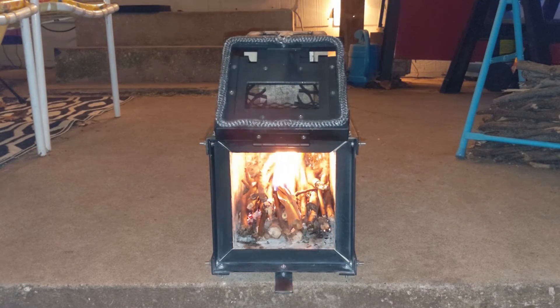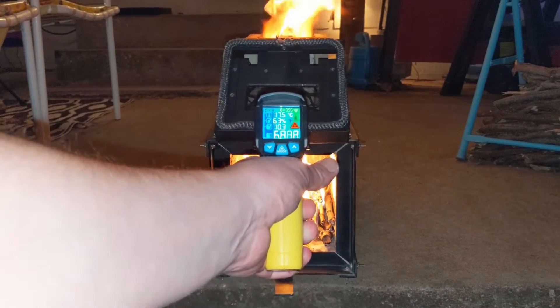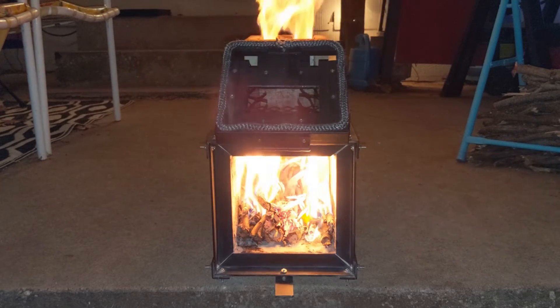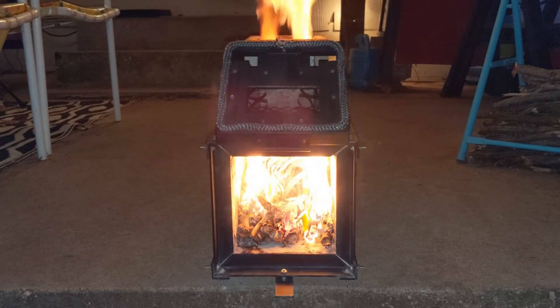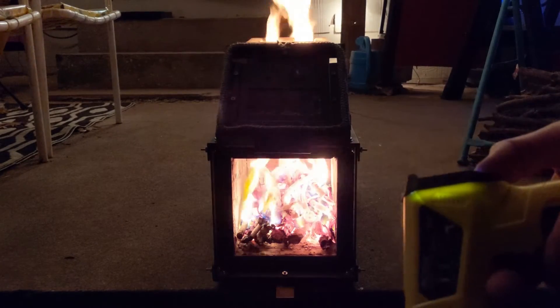One thing I'm already noticing is that it's a lot easier to light with that grate lifted off the bottom. It's heating up — we were at about 600°F just a minute ago, which is about a normal wood fire. You can't measure the temperature of a gas with these thermometers so I can only measure the temperature of the surrounding material. We're getting about 800°C, which is the max of this thermometer.